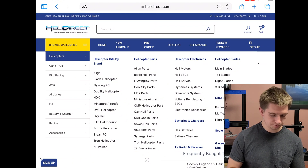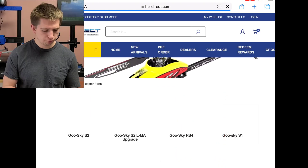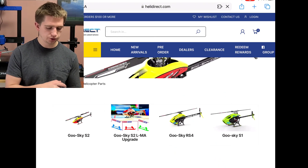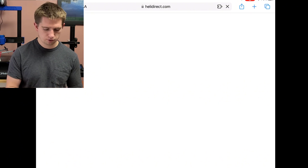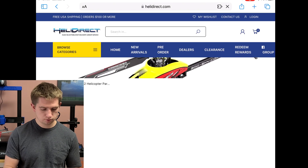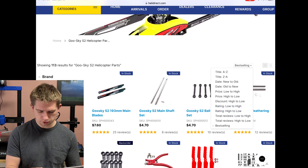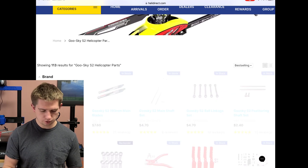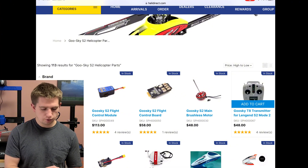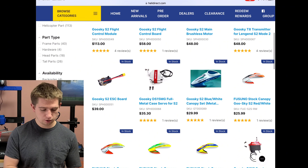Let's go to the parts section — click on Goose Guy parts and then select Goose Guy S2, which is the model we're working with. The best way to approach this quickly is to sort by price high to low. Right off the bat, the flight controller is $113 and the main motor is $48.